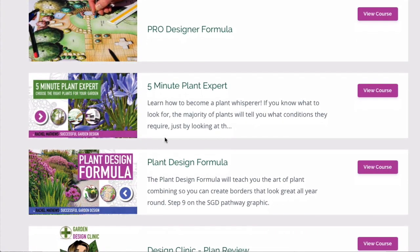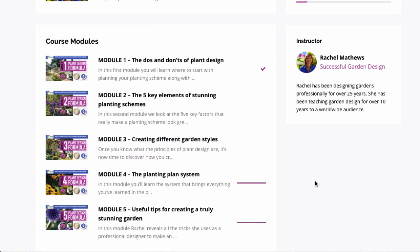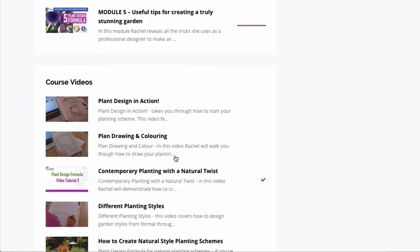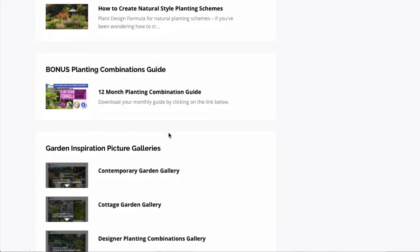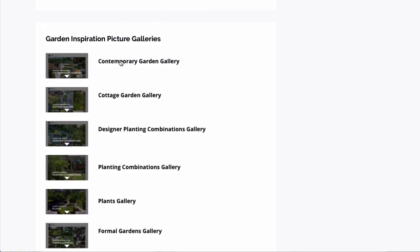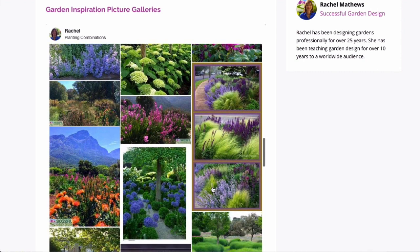Just knowing what conditions a plant needs isn't enough, which is why we have the Plant Design Formula — because you have to know how to put plants together to create stunning combinations. This is a very in-depth subject, so it's divided into five written modules with video tutorials covering what's in the written modules and different styles of planting. There's also a 12-month combination bonus guide of some favourite core combinations, plus inspiration galleries specifically for plant combining to give you lots of ideas on how to combine plants successfully.